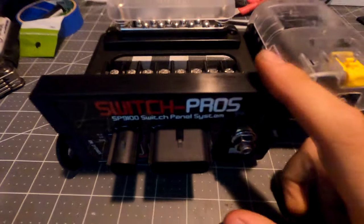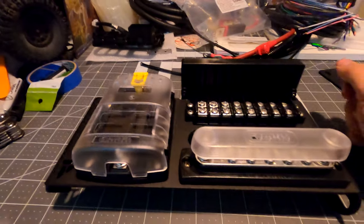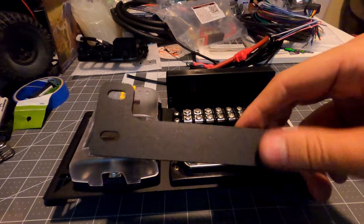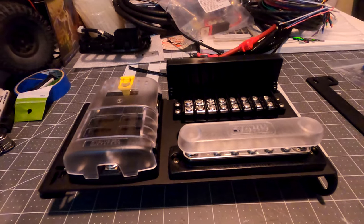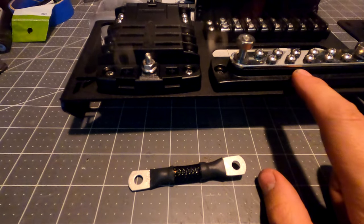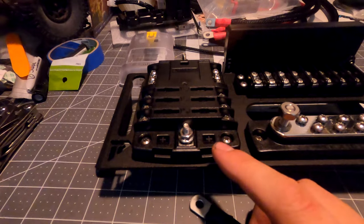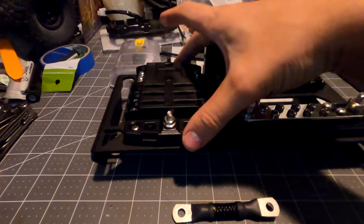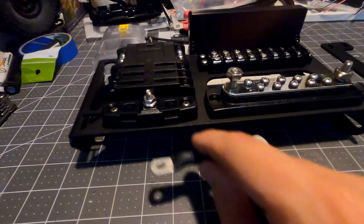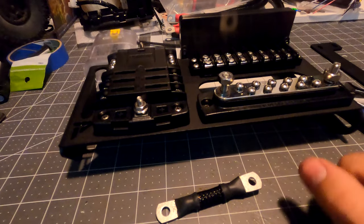There you have it - just like that, we've got the Switch Pros mounted with the terminal block, bus bar, and fuse block on the tray. This piece is the front side. There's a small ground cable that's going to go between the bus bar and the fuse block. With them slightly loose, I'll set the ground cable right between these two, which allows the bus bar to act as a ground. You can attach any ground for any of your lights to any of those screws.